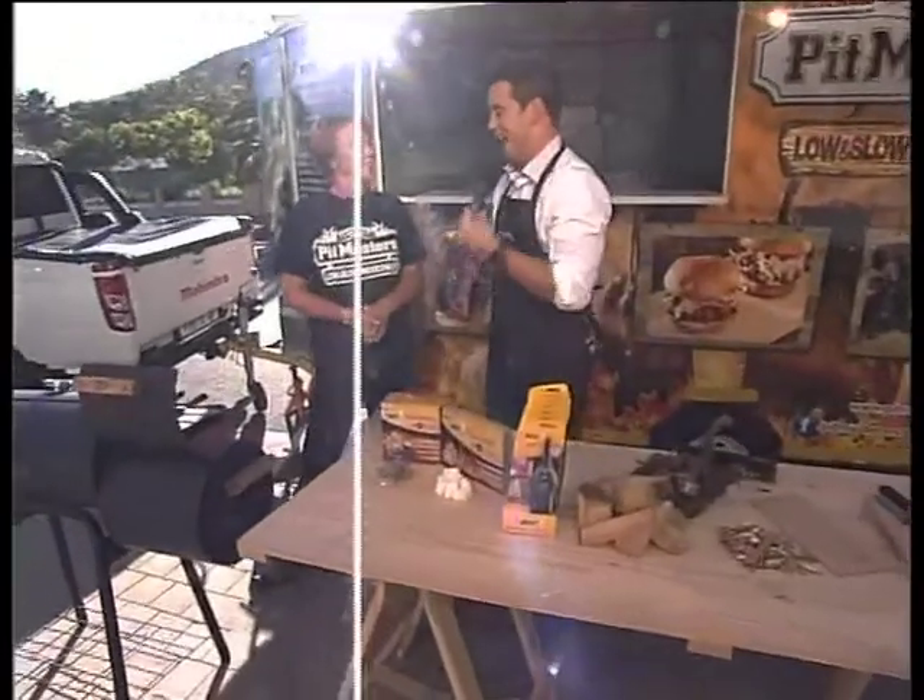I know there are braaiers out there thinking: yes, a new contraption — it looks like our own little steam engine here. Very cool. Now, I've heard about cold smoking and hot smoking. What's the difference there?